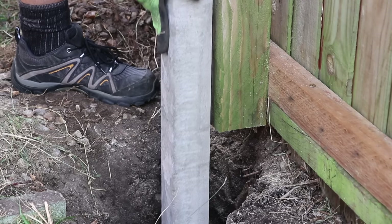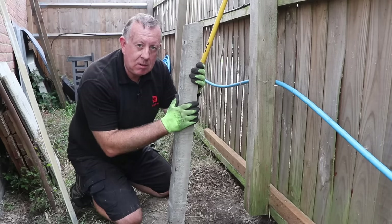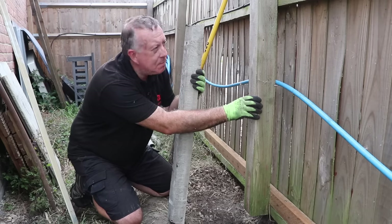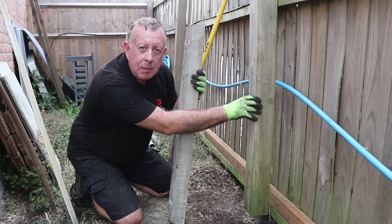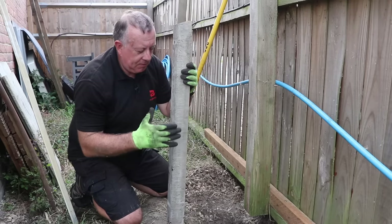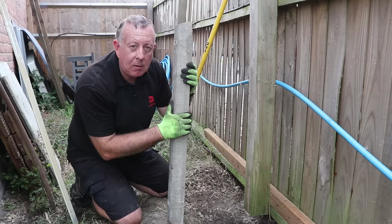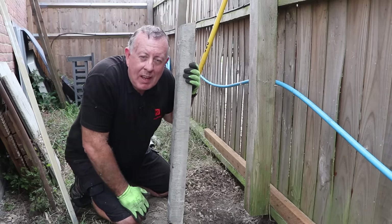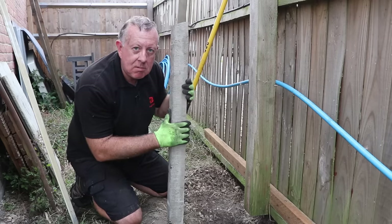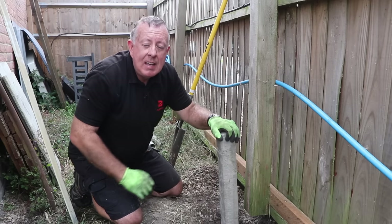I'm ready to fix the spur in place. There are two sizes: three-inch square, which is what this is, or four-inch square. I've got a four-inch post, so maybe the best thing would have been to use a four-inch square spur, but two things: first, this one is a metre long while the four-inch square is 1.2 metres, so you have to dig a bigger hole. And secondly, when I picked one up I could hardly lift one end of the thing - they are really heavy. The three-inch ones are manageable; the four-inch ones are blimmin' heavy.